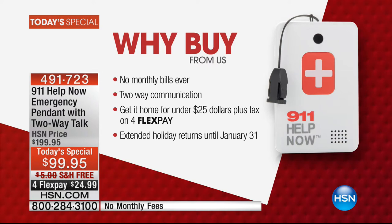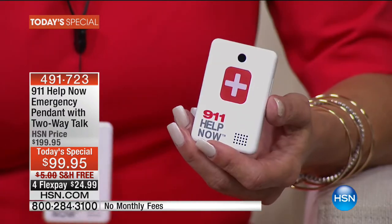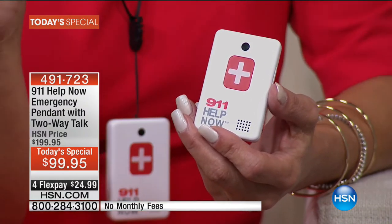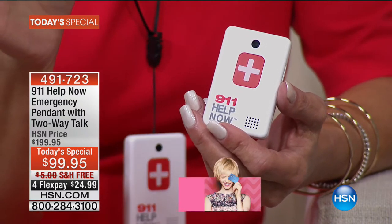My daughter was having to memorize my phone number — an out-of-state area code, so ten digits. I thought, what if she could just touch a button? Thousands of people pay $24.95 a month — about $300 a year — for this exact service. I asked the company if, for our HSN family, they could do a one-time purchase and never charge another penny. They must have thought I was crazy, but they said yes.